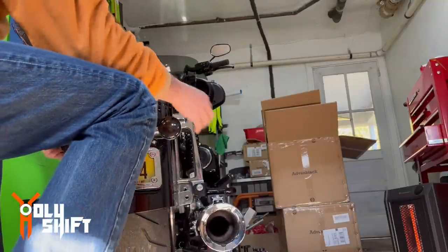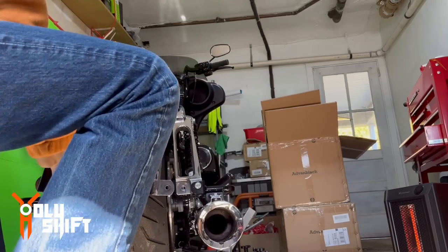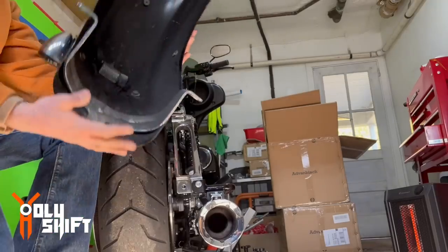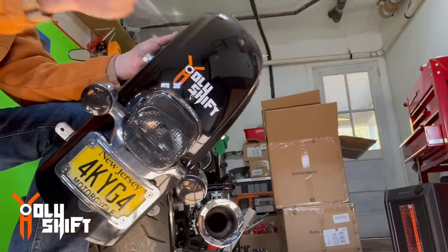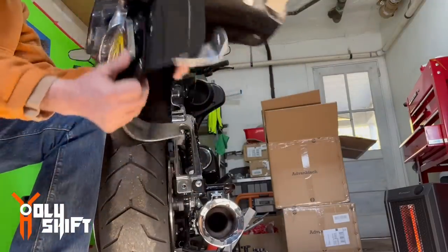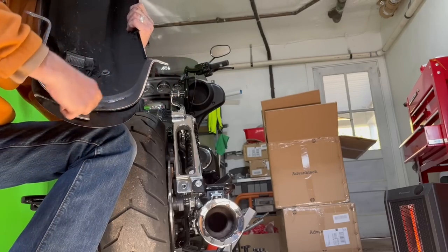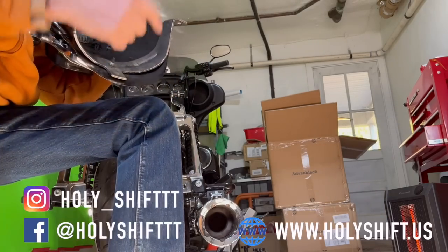One side is out. Now the other side — and it's out. That's it, it's out! Holy shift, it's out! Now we obviously need to take this bracket — we're going to be using this bracket. Untighten this and we're going to install it on the new fender.